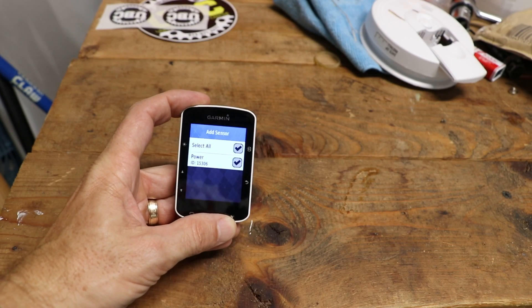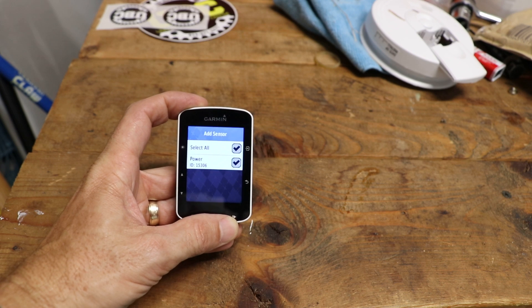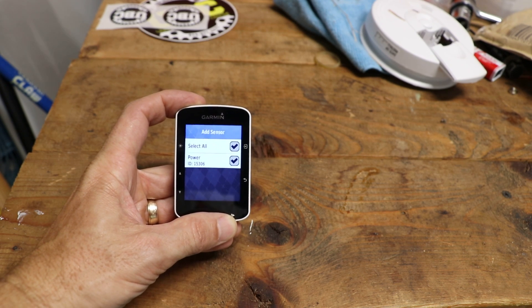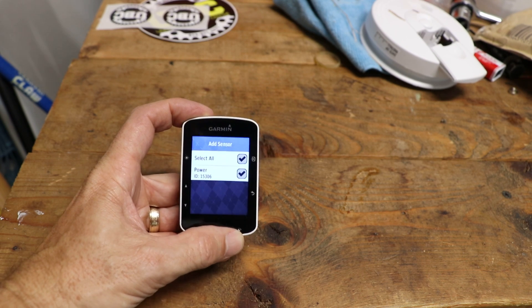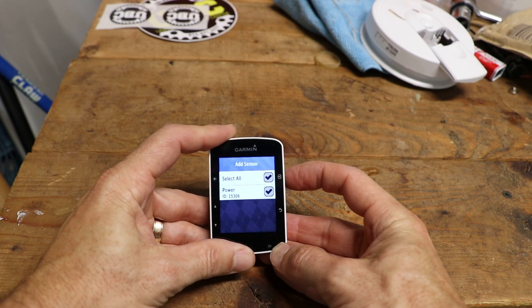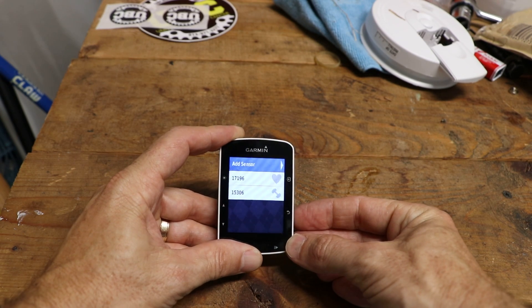You should see it, and if for some reason you don't, make sure the battery is good. If it's a brand new power meter, make sure the little plastic coating they put on the battery has been removed — they do that to keep it from activating during shipping. Once it's detected, go ahead and select add sensor. That sensor ID should be ready to go.